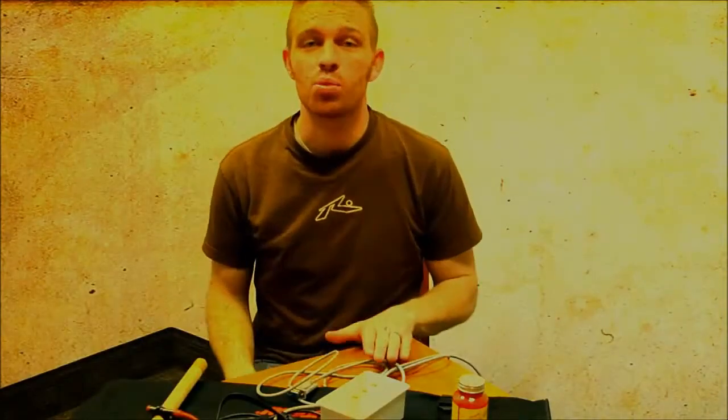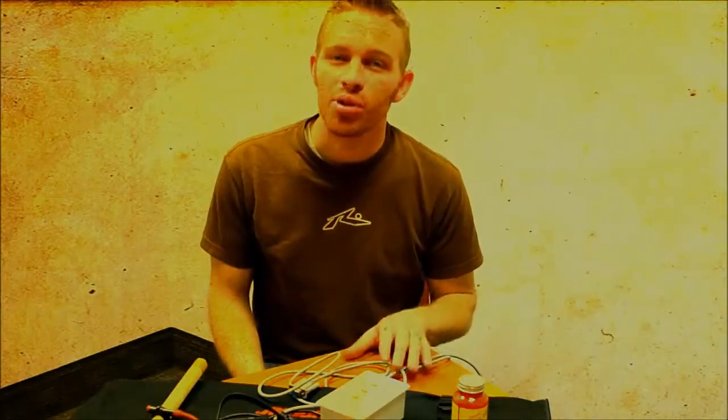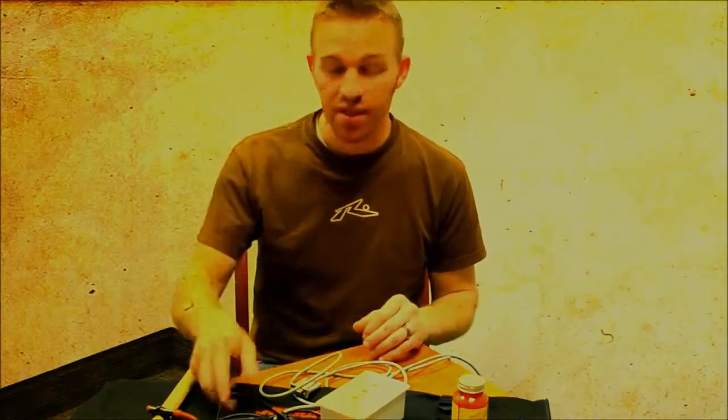Now that I've gone over a brief overview of my project, I would like to spend a little bit of time explaining how exactly to build the components, some of the precautions that need to be taken, and also some of the other objects you need to buy. I'll explain the reason behind these.